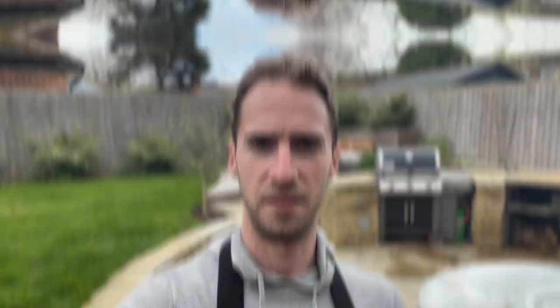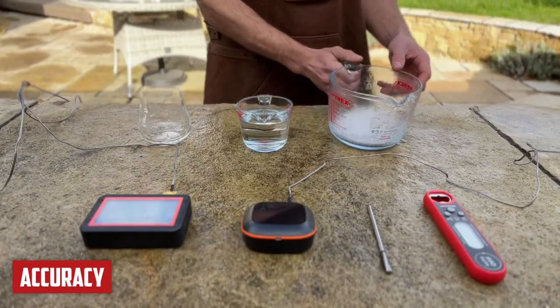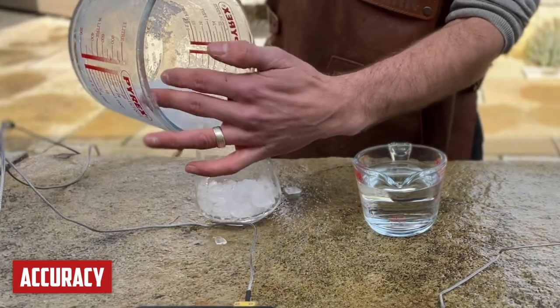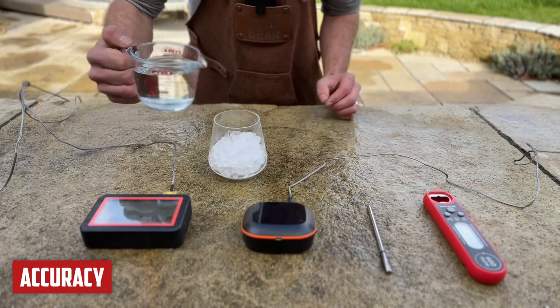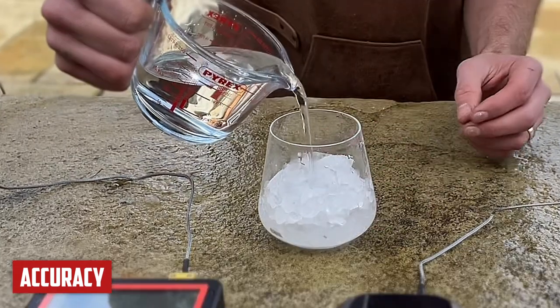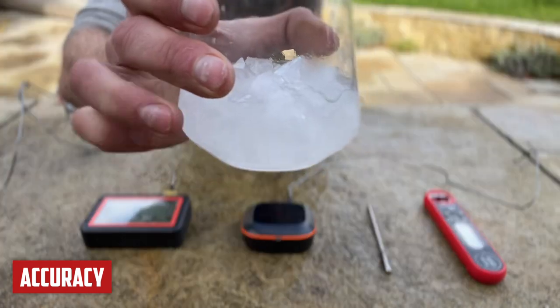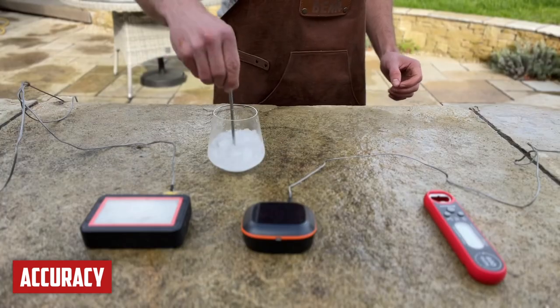First up, we're going to look at the most important factor of all: accuracy. To test it, we're going to create an ice bath. I'm going to pour ice into a cup, then add some cold water just below where the ice is — we don't want a separation of water and ice. Just give that a little stir.